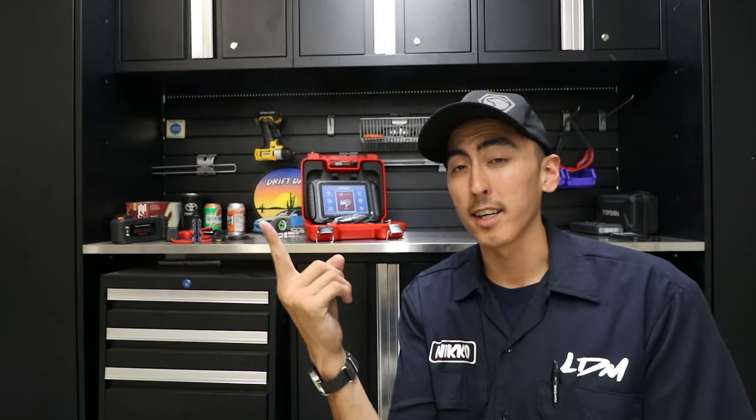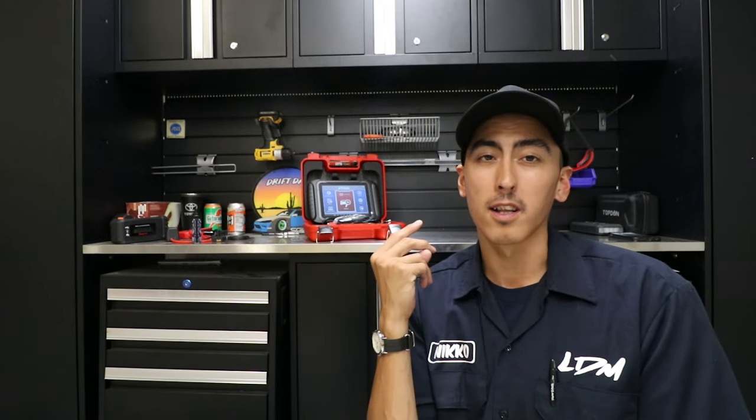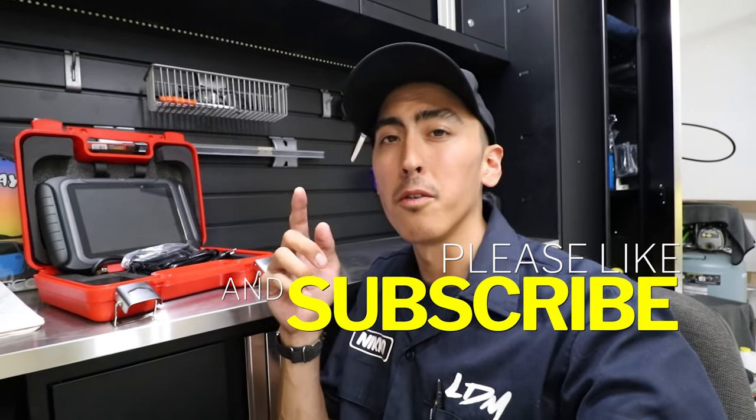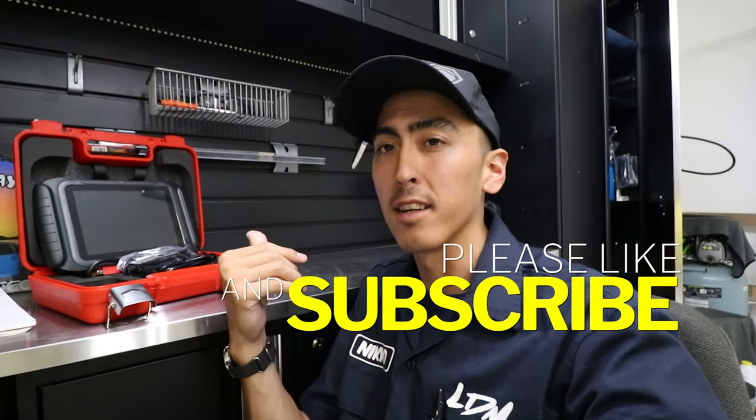It claims to work with up to 88 car manufacturer makes, so you should have no problem connecting to any vehicle you're looking for. Besides that it has the basic features: check engine lights, read fault codes, clear fault codes, read readiness monitors for smog, and live data. I'll pull in my Lexus and get hooked up. I also put a coupon code in the description — you'll get 8% off your order on a $700 scan tool.